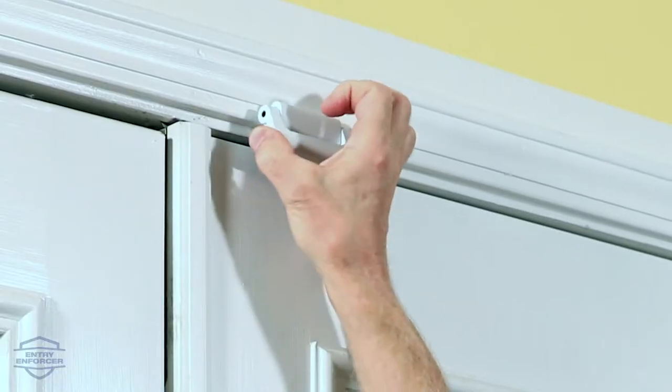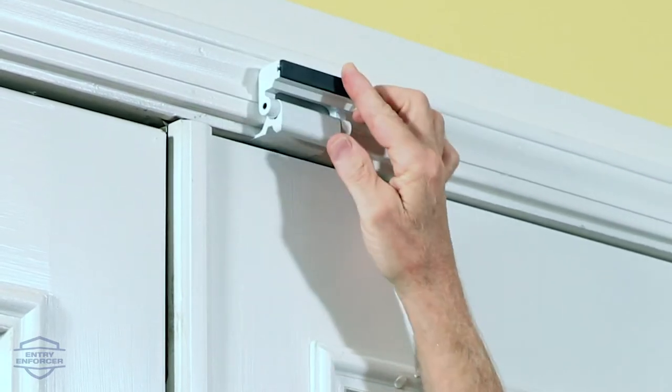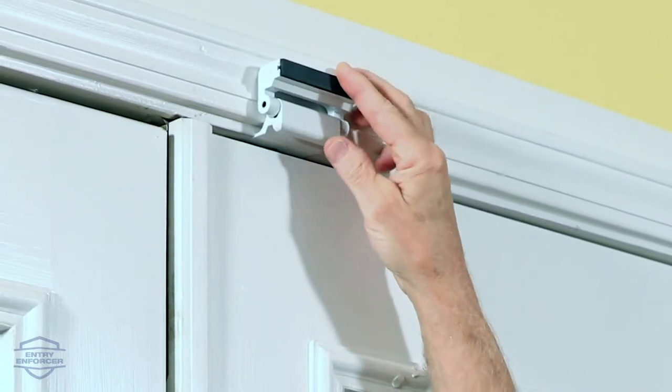The door guardian barricades the top of the door from being forced in and makes the stationary door as sturdy like the wall as we can get it. You are able to hinge it out of the way easily when you want to open the door.